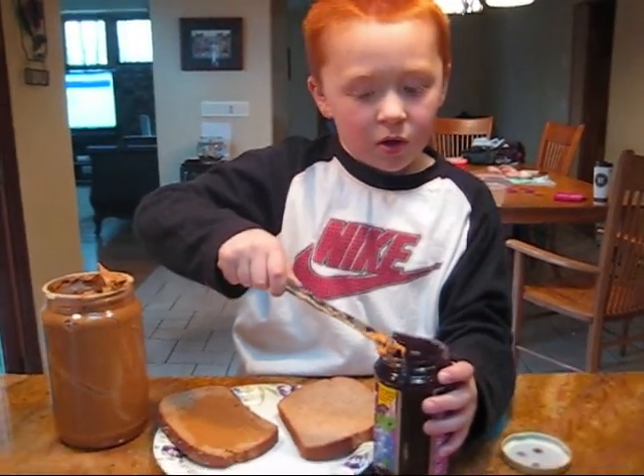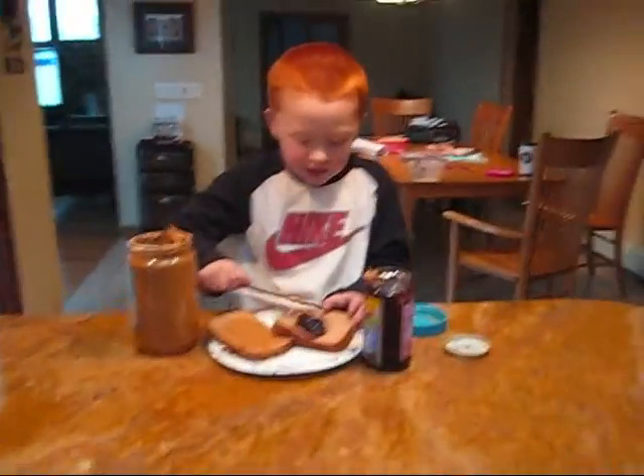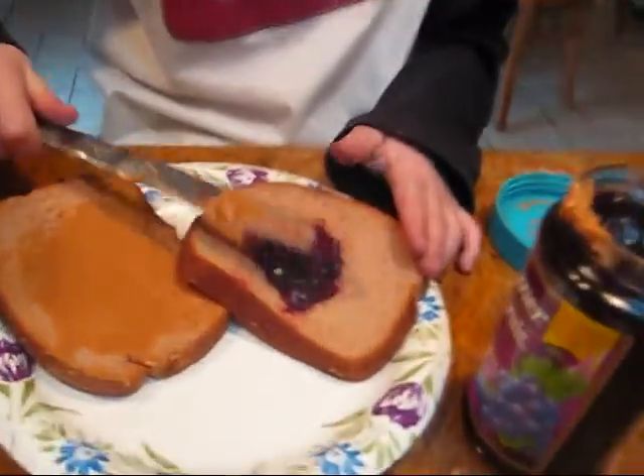Every once in a while, look up at the camera. Put it over the bread — hold it over the bread when you're scooping it out. Tilt your — tilt your. Good. Then put the jelly on and spread it all around.